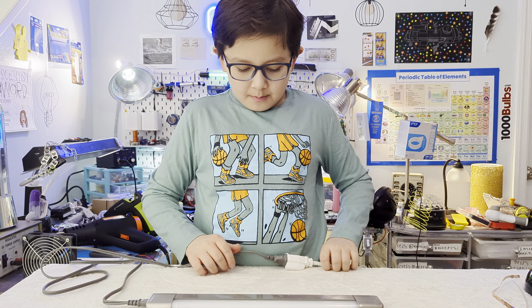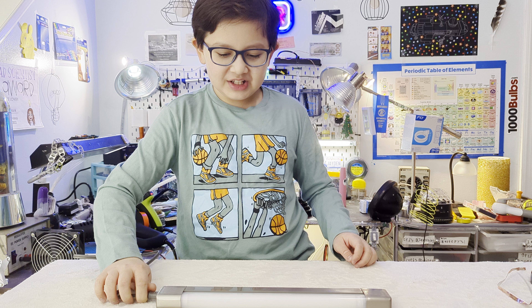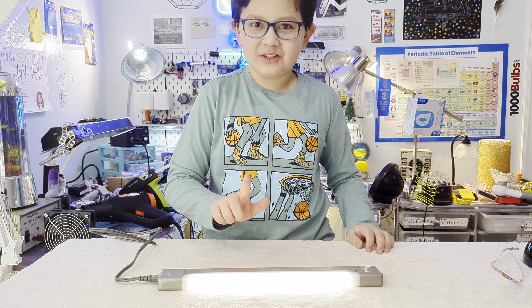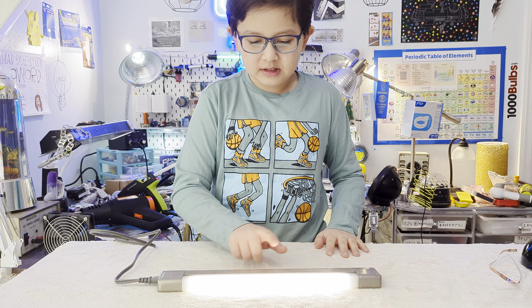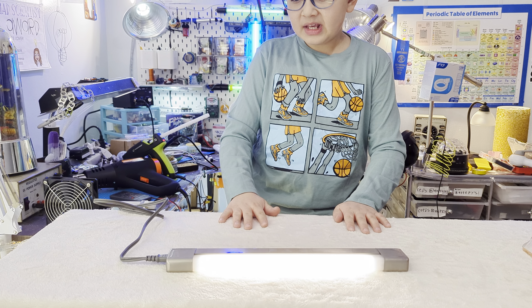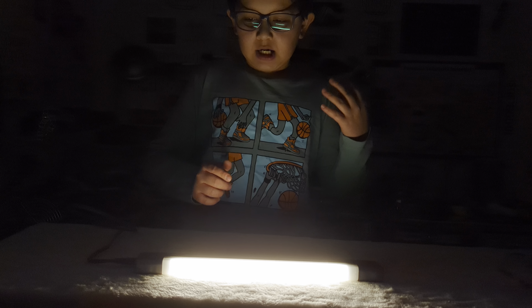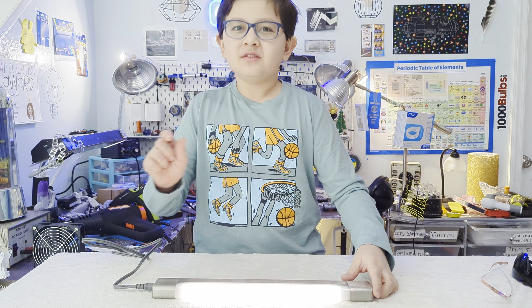Nothing happens at first because it's not turned on — and there's no physical switch. It actually has a capacitive touch, which is crazy, I've never had one of these with capacitive touch before. It kind of struggled at first to come on. It's not super bright but bright enough to see under your cabinet. You can touch it on any side.